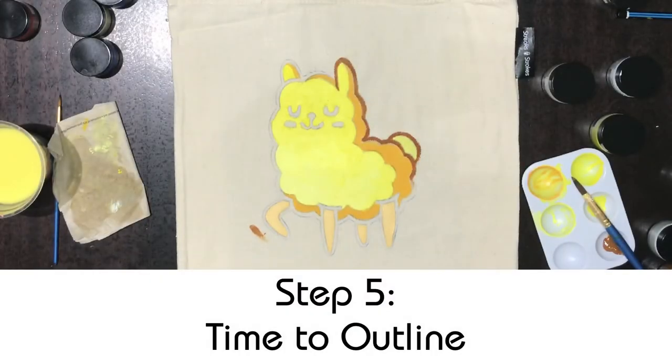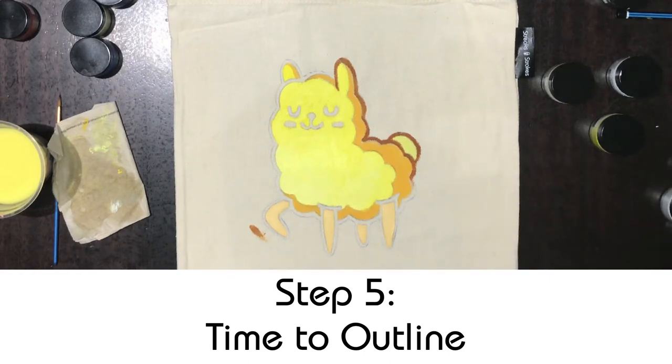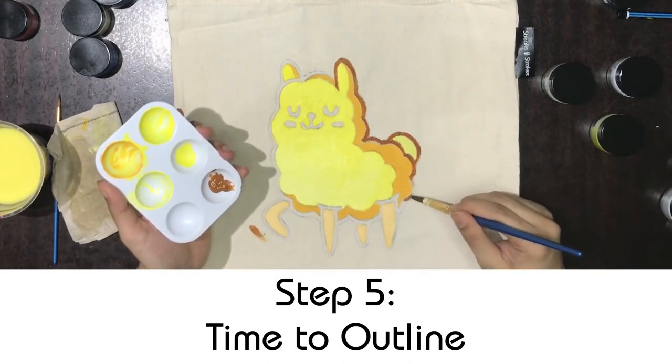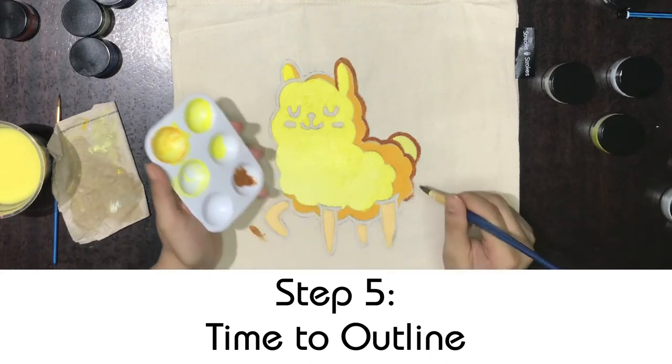Next, we moved on to using chocolate brown for the outlines. Unfortunately, as you can see, we accidentally dropped some chocolate brown paint on the tote bag itself. This might happen sometimes when you try to transfer paint onto your palette over the tote bag, so be careful. After painting the outline, we will plan on how to cover that up.